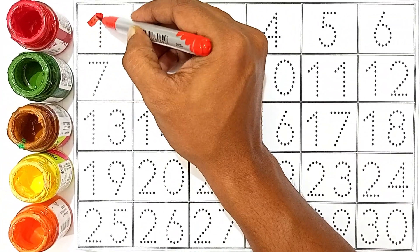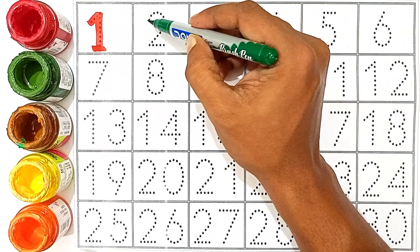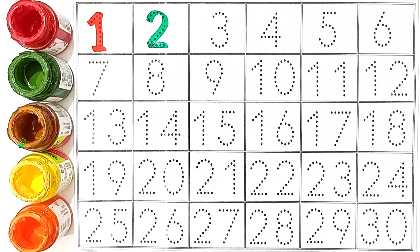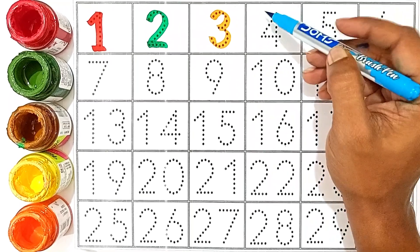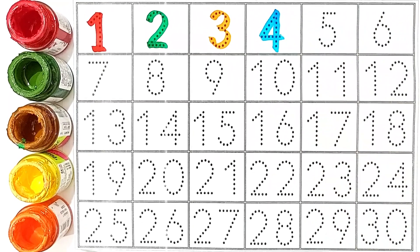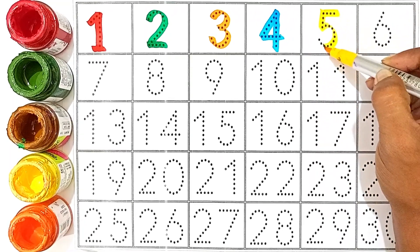1, red color. 1, 2, green color. 2, 3, orange color. 3, 4, sky blue color. 4, 5, yellow color. 5.